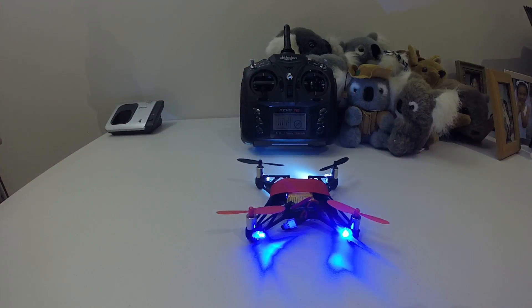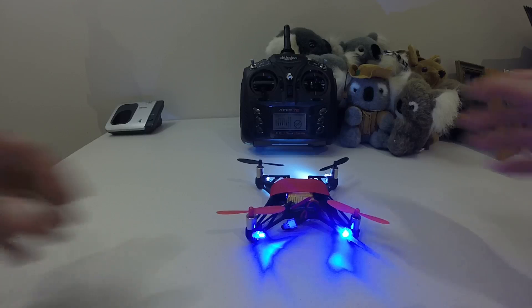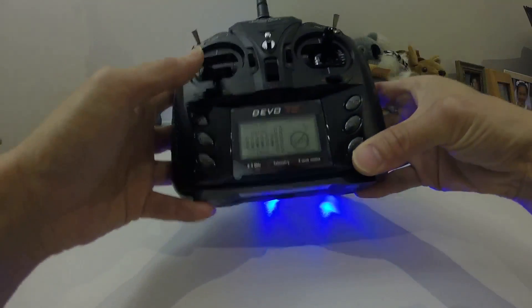As you may know from my earlier videos, there are still some issues flying with deviation on the Devo 7e — they tend not to fly like stock; it can drift around a little bit more. What you need to do is control the drift using the throttle and controlling the yaw. But anyway, it works.